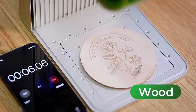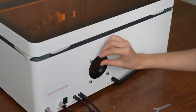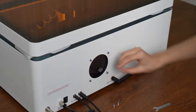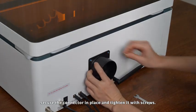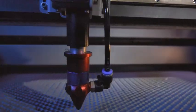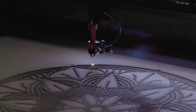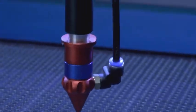In this video, we've done the hard work for you, testing and reviewing the top laser engraving machines for metal, wood, acrylic, and more. From desktop laser engravers to high-powered cutting machines, we've got the best picks for every budget. Stay tuned for in-depth reviews, unboxings, and expert recommendations. All product links are in the description.